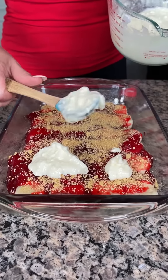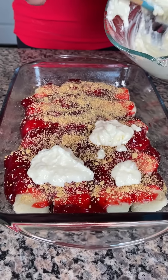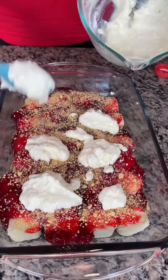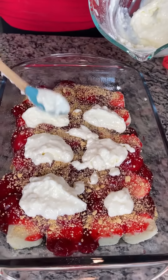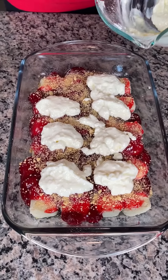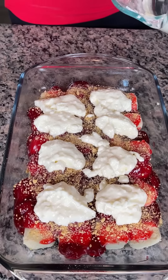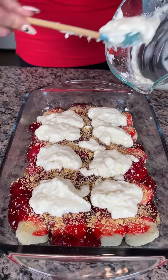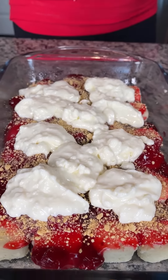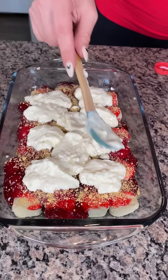Now take the cream cheese and powdered sugar mixture and spread it around. Drop globs all around the dessert — it will spread out while baking so it doesn't all need to be in one place. When in doubt, lay some right in the middle because it'll spread from there. Get all of it out and spread it a little.